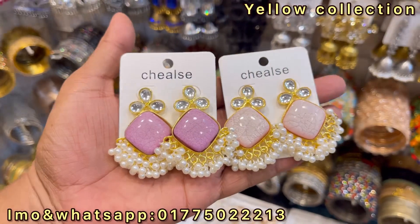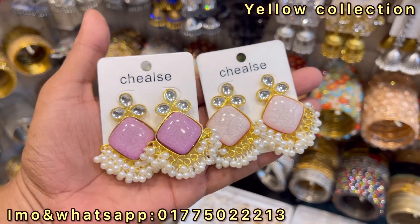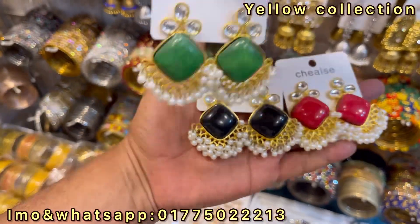We have to adjust the price here, so this color is different. If I put the color in the photo, we can adjust the price. If I put the color in the photo, we will adjust the price.